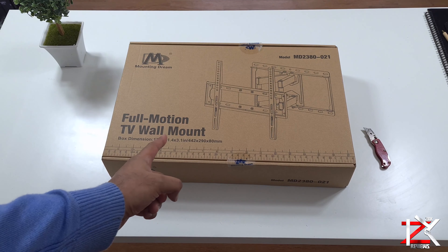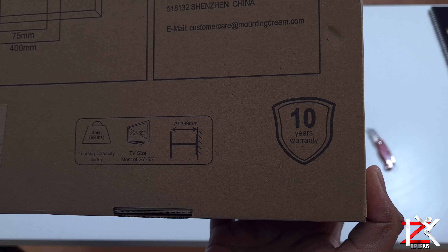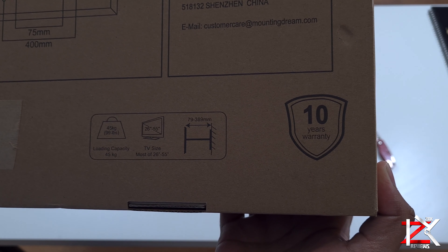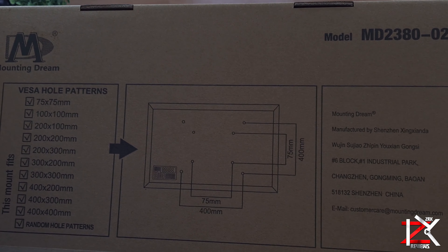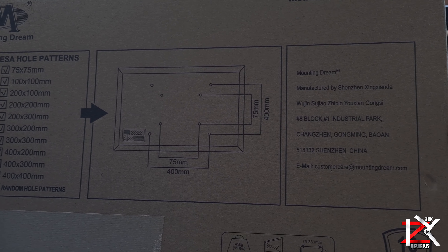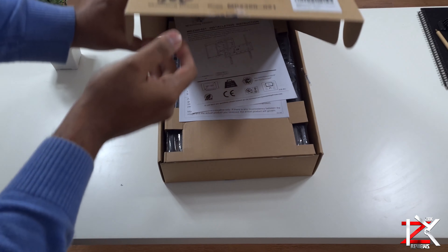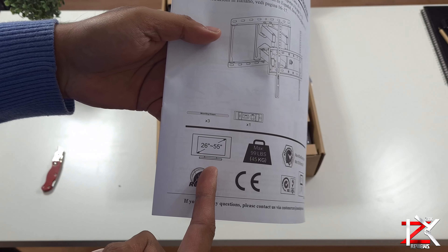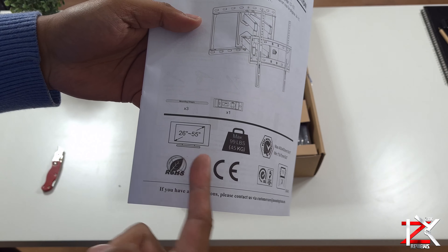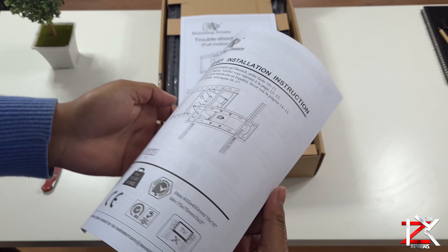Here is the full motion TV wall mount from Mounting Dream. It has a 10-year warranty and fits the majority of flat screen TVs or monitors that have VESA hole patterns. Inside the box you will get an instruction manual. This mount is compatible with 26 to 55 inch screens, with a max load of 45kg.